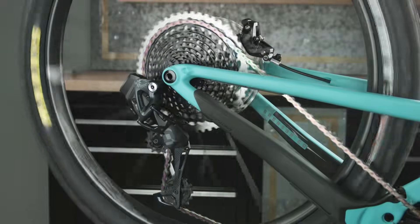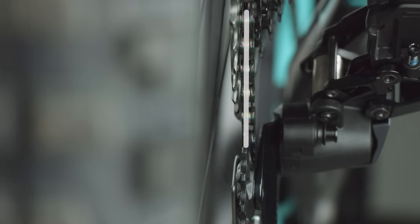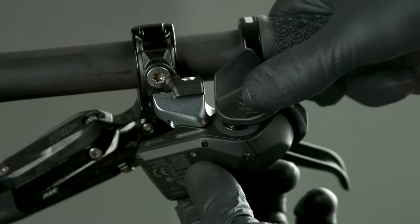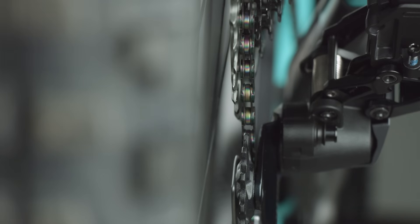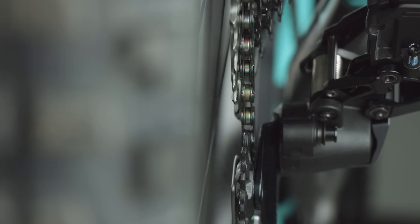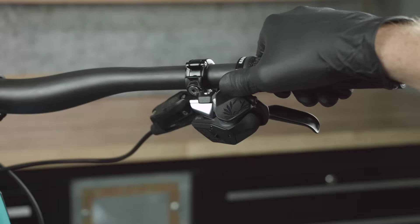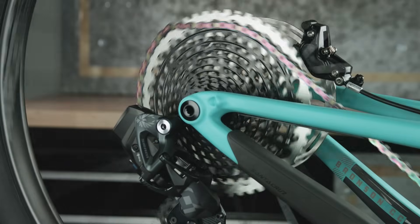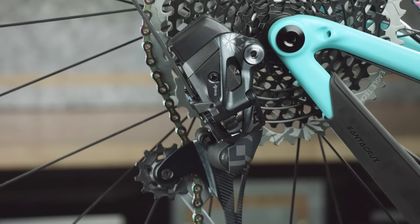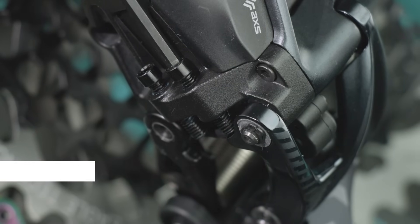Shift the chain into the second to largest cog. Align the pulley wheel with the center of the second to largest cog by adjusting the derailleur. Press and hold the controller access button while pressing the paddle — press downward to adjust the derailleur inboard, and press upward to adjust the derailleur outboard. The derailleur may not appear to move; watch for the derailleur LED to flash to confirm the command was executed. Shift the derailleur inboard to the largest cog. Adjust the low limit screw so that it lightly contacts the outer link of the derailleur, then back the screw out one quarter turn.